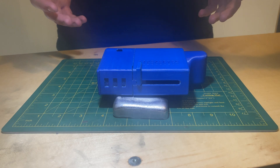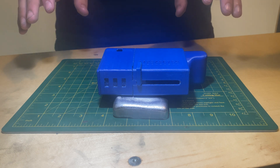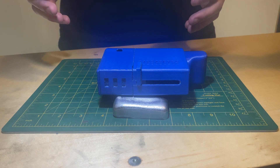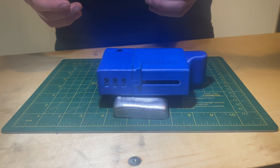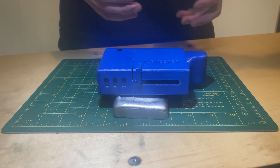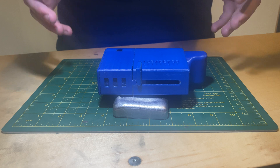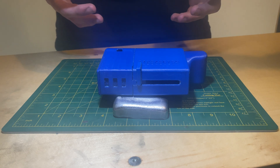I would like to preface the demonstration of my calculator with the fact that when I designed it, I had no intent of ever making it, meaning I didn't take into account a lot of the considerations one would normally take into account while designing something to be 3D printed, such as tolerances. The fact that this works the way it does, while it is not perfect, is quite amazing in my opinion, and I am very happy with it.